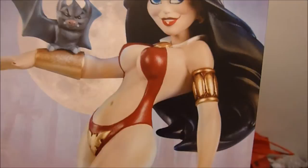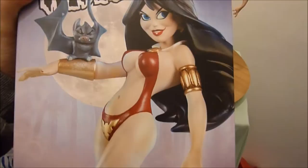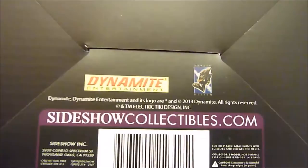Onto the packaging — just a general box really, showing the statue with the moon in the background. Vampirella Sideshow statue. There was no exclusive with this one; I think maybe if you bought direct from the Electric Tiki website, but I don't think there was. I got number 93 out of 750, and just some general information there.